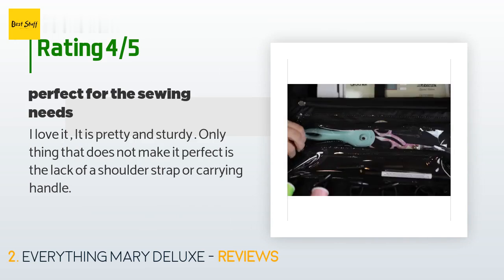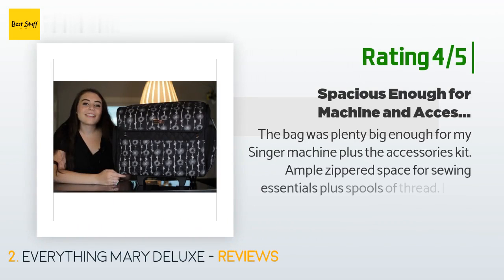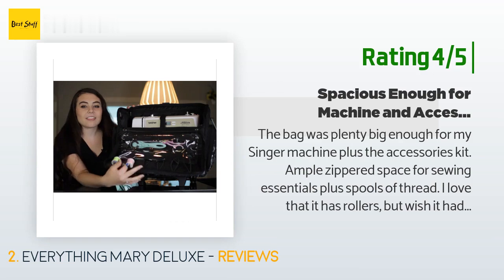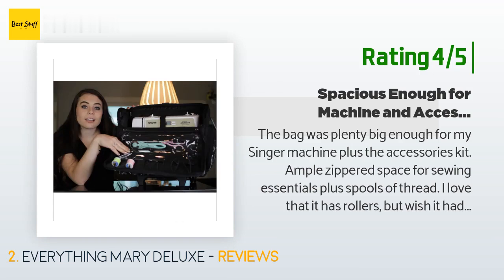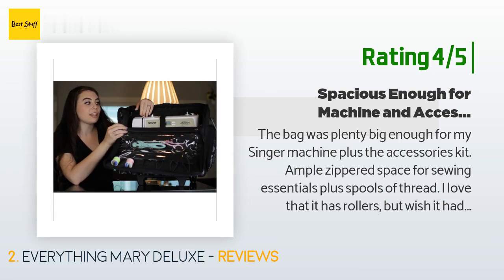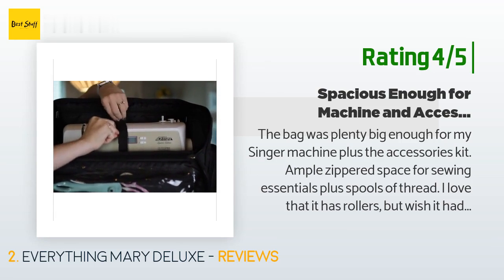Another happy customer said: "The bag was plenty big enough for my Singer machine plus the accessories kit. Ample zippered space for sewing essentials plus spools of thread. I love that it has rollers, but wish it had more substantial handles, as you cannot roll the bag everywhere you need to go. The handles are on the sides and are of the same fabric as the trim. I'm concerned that over time they will not last long picking up the heavy machine."